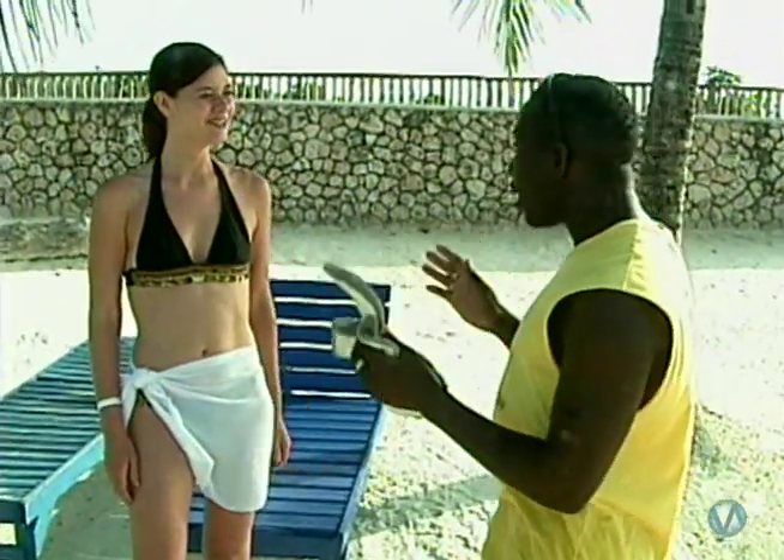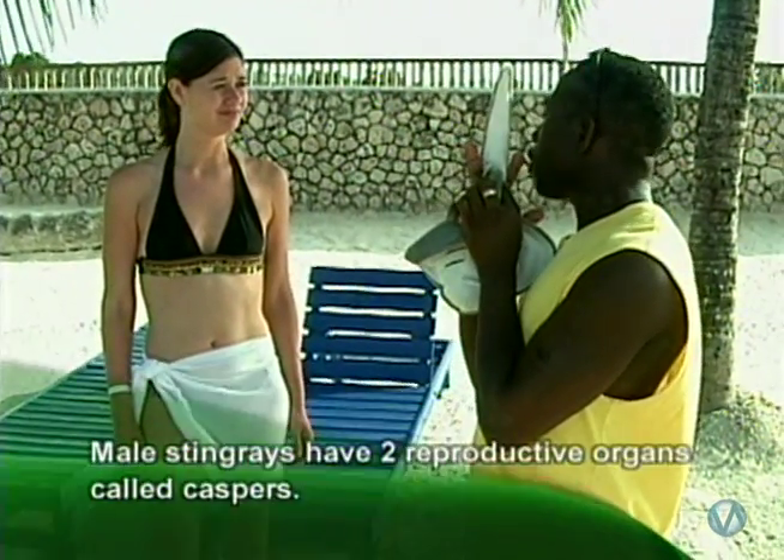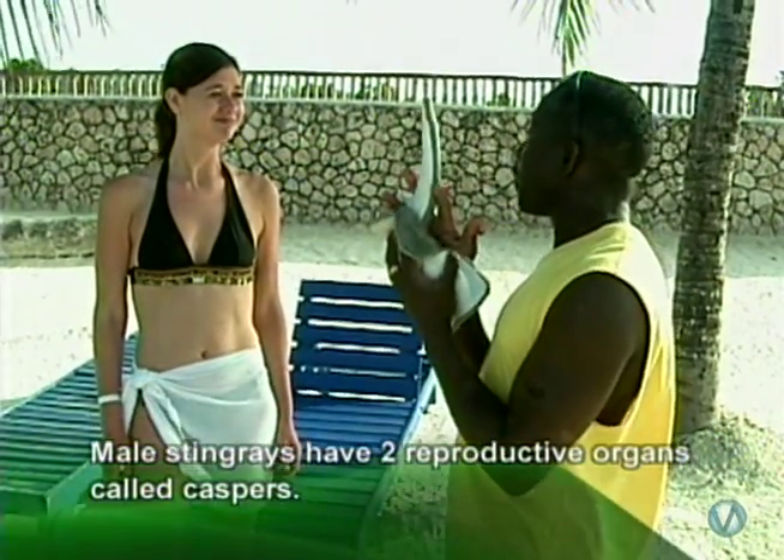Even though the males are small, they do make up for their size. Right at the back of the tail, sticking out, the males have two reproductive organs called claspers. So even though they're small, they're very effective.